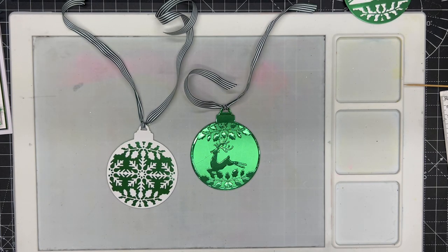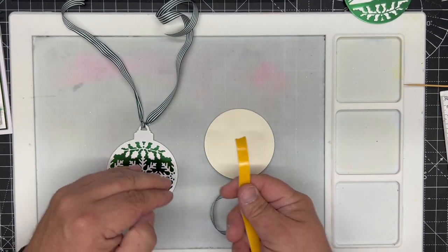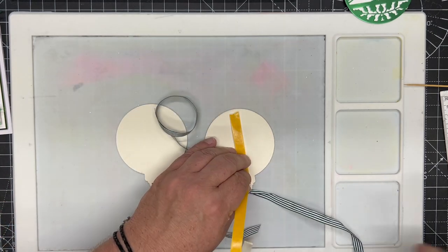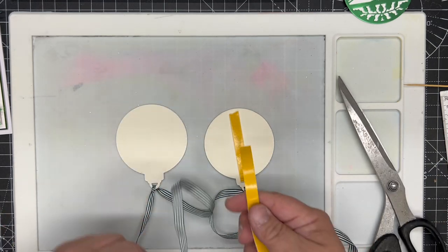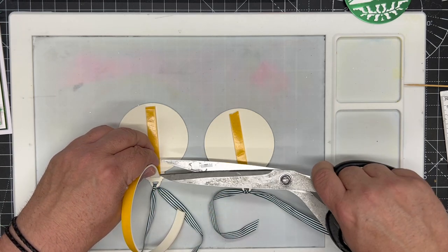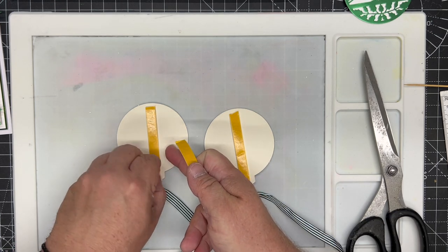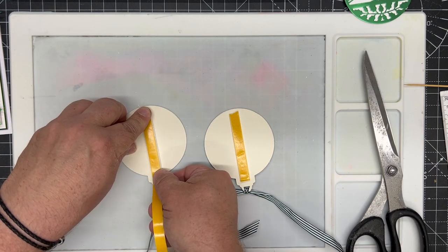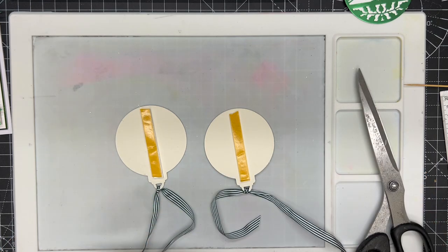Now I need to add foam tape to the back of each bauble to create dimension. I put one strip of foam tape running down the center of the first bauble. For the second bauble, I run one strip down the center, then remove the protective tape and run a second piece on top, so that this one sits prouder than the first — really very simple.